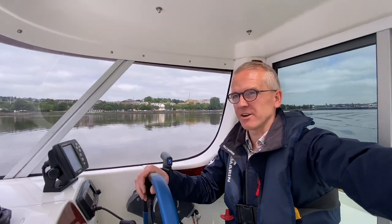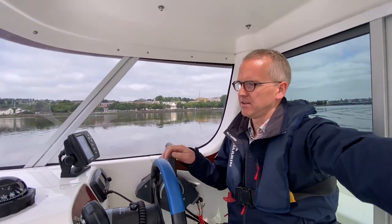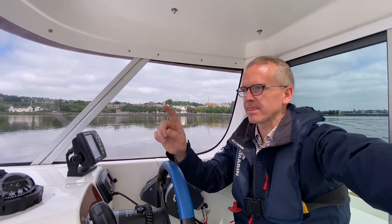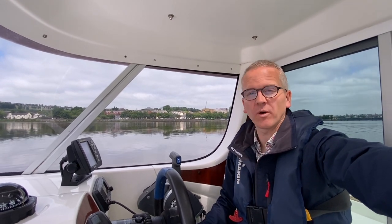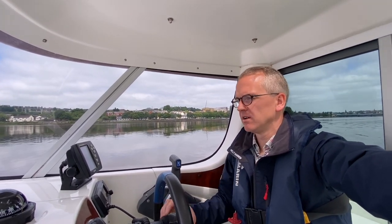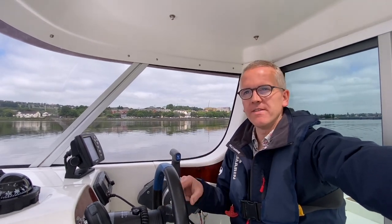So flat out, full throttle — we were revving at just over 5,000 RPM and we were doing about 35 knots on the GPS, which is almost 40 miles an hour. That's fast for a boat like this. There's definitely more in this.